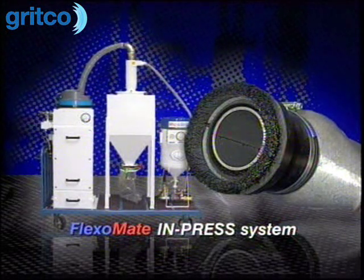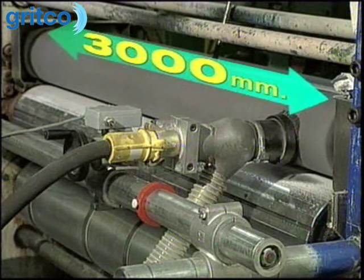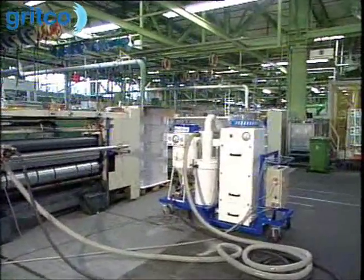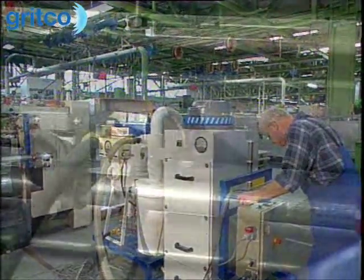The FlexerMate in-press system is universally adaptable to any make of printing press with a length of up to 3,000 millimeters. The system does away with disassembling the print unit altogether, making it ideally suited for fast cleaning of larger rolls in multi-chained presses.